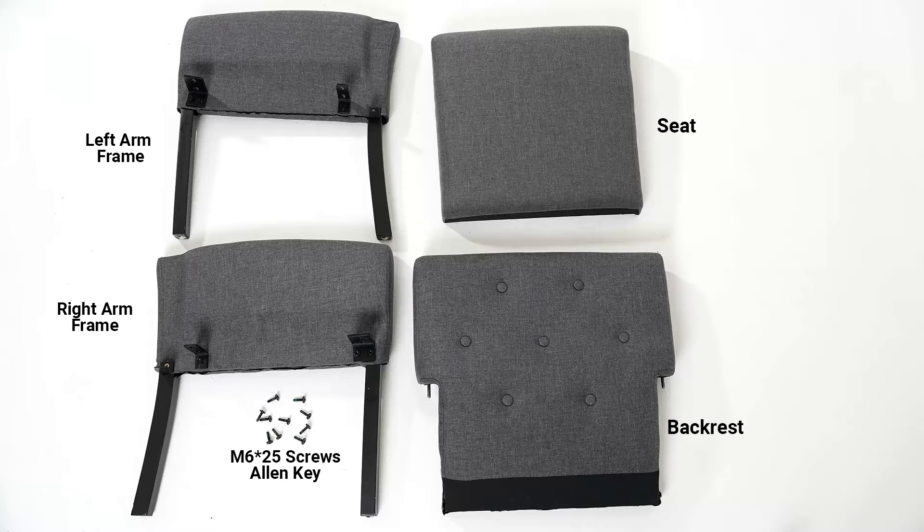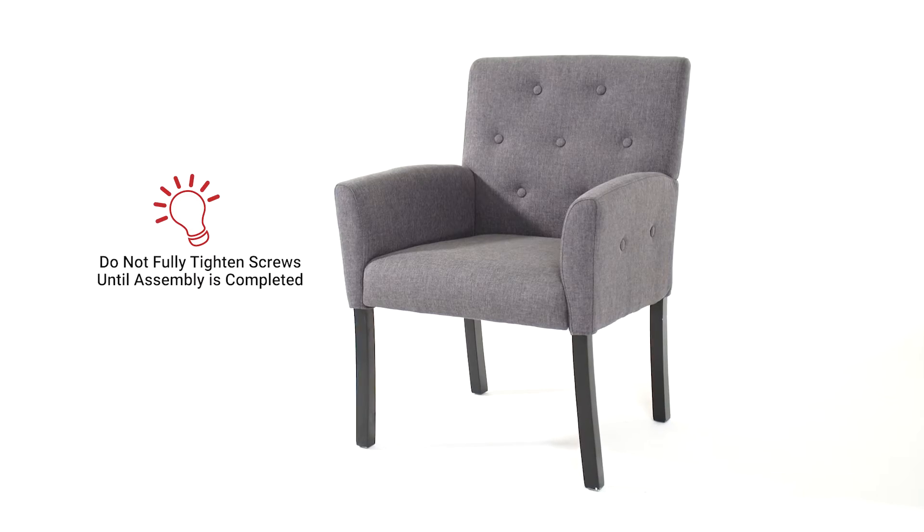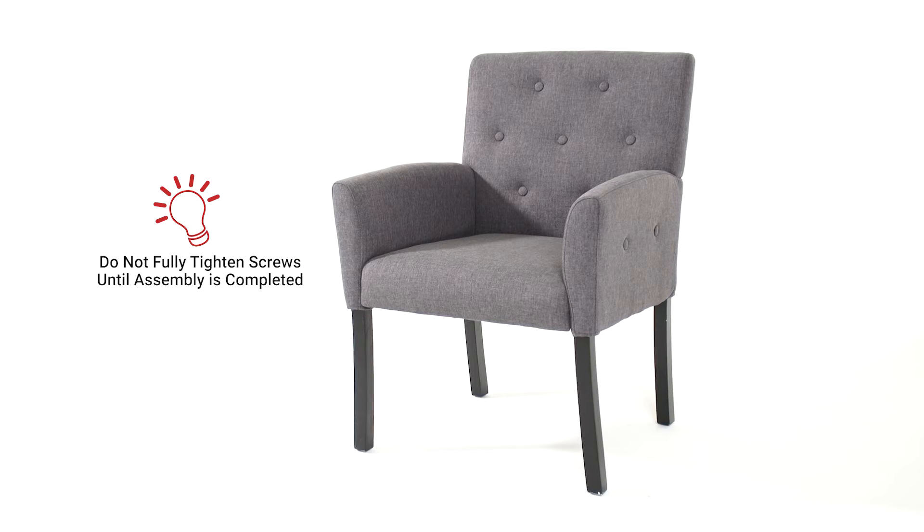Before beginning assembly, make sure you have all your parts and hardware. Please note: do not fully tighten the screws until the chair is fully assembled. Loosely fastening the screws during assembly will help to ensure the screws will align with the screw holes. Only fully tighten the screws after the chair has been fully assembled.